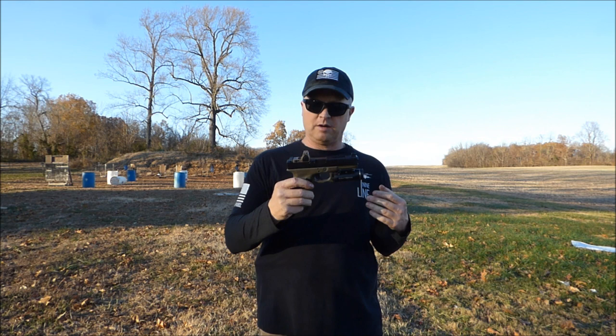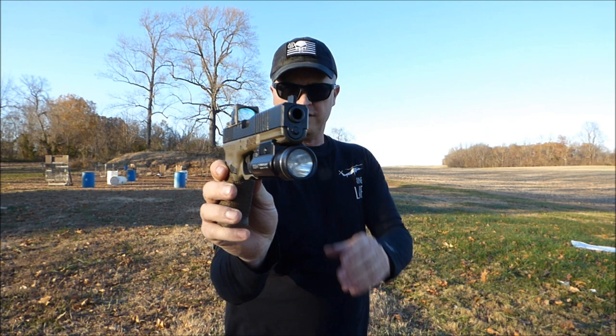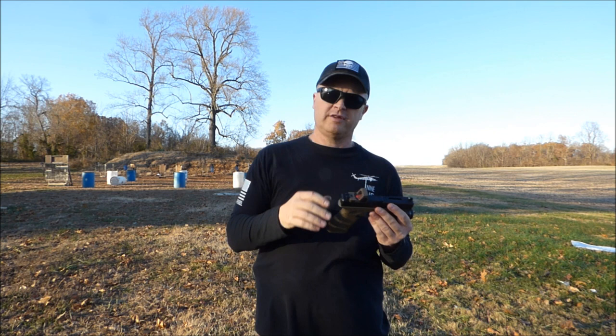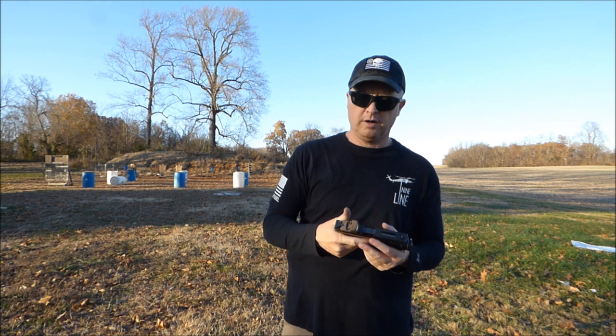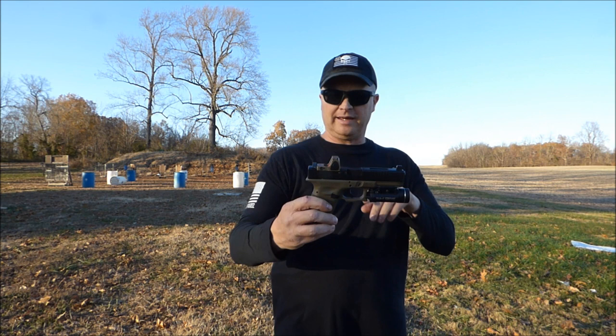I'm having no issues and I'm really happy with this slide from Brownells. For the price, you're not going to beat the finish, and this is after over a thousand rounds — as you can see — and the finish is fine. That RMR's been on a lot of guns, but I wanted to make sure everything was going to work before spending money on a new RMR. The slide is really good. If you're thinking about buying it, I don't think you'll be disappointed.